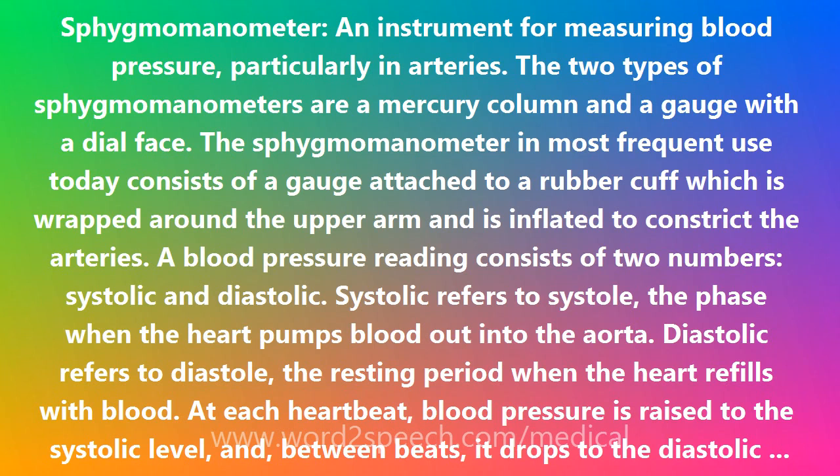At each heartbeat, blood pressure is raised to the systolic level and, between beats, it drops to the diastolic level.